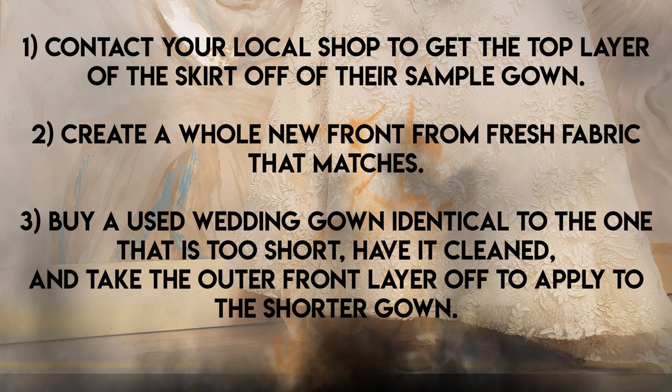If the gown was actually purchased from that shop, a lot of times they'll give you that sample gown because they're invested in having happy customers. As long as you don't make mistakes like that very often — maybe once every three to five years — most bridal shop owners will be very tolerant and help you out. Chances are if you have a good relationship with them, you're bailing them out sometimes too, like working in last-minute alterations for their brides.